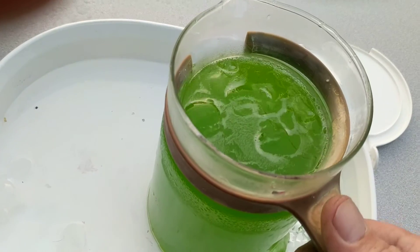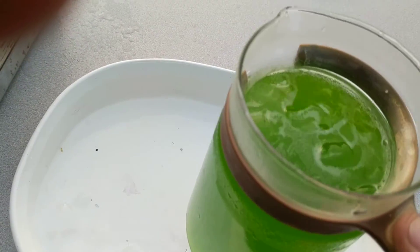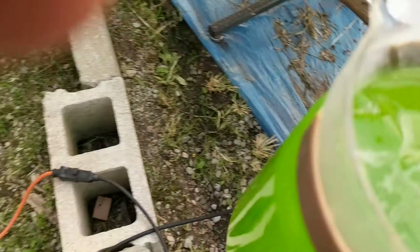You can see some of the film starting on top there. Looks like lime Kool-Aid — but you really wouldn't want to drink that.